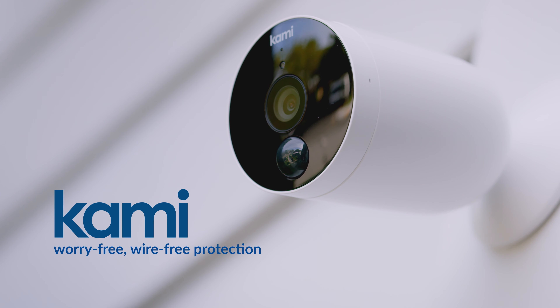Kami Wirefree Home Security Camera is the most portable and effortless tool to protect your home inside and out. Kami — worry-free, wirefree protection. It won't ruin your home budget too.